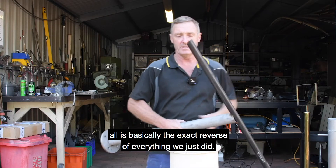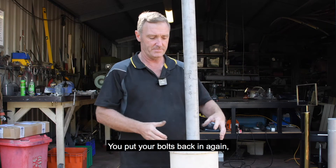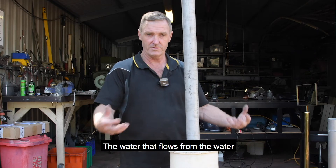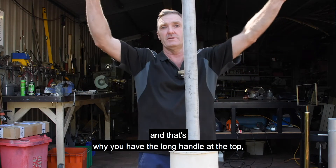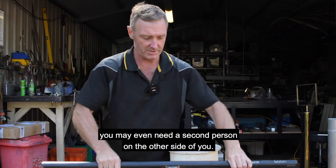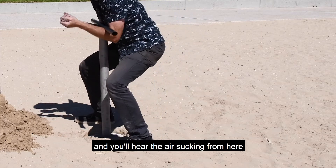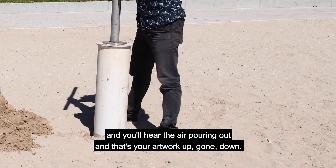Removing everything is basically the exact reverse of what we just did. You put your bolts back in again. The reason there's a long handle on it is that after about a week, these things are going to be set in the ground quite solid — the water from the water table below will really bite hold of the surface. You may even need a second person. Once you break that initial seal, you'll just be able to lift it and you'll hear the air sucking in — it will come out like a big syringe out of the ground.